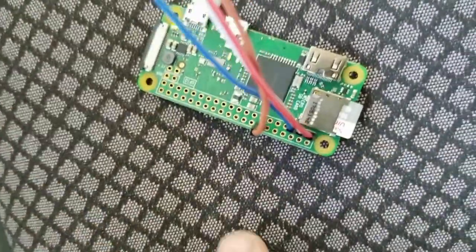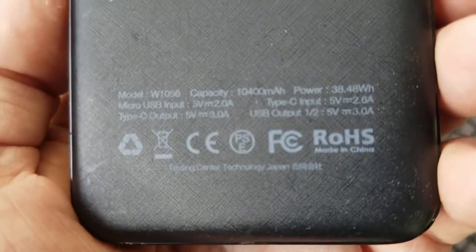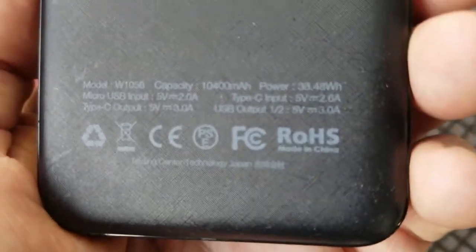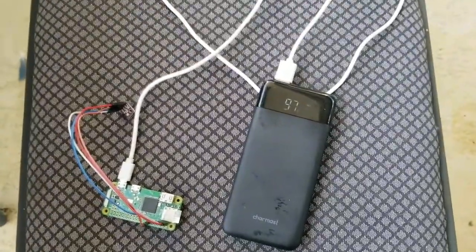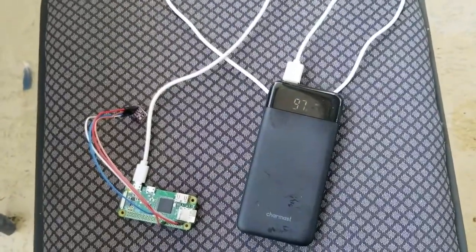It plugs into the four pins here. How much power does this power vault have? Is it 10,400 milliamp hours? This guy is at 97% after maybe over 12 hours, so not sure how long that would last. I'm just doing this to compare to the rain sensor, which I'll show you in a moment.